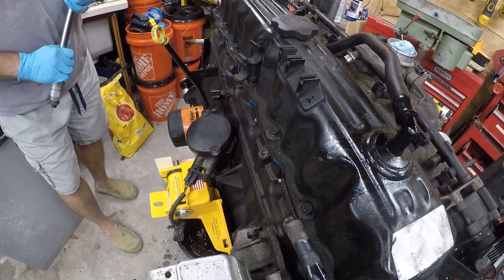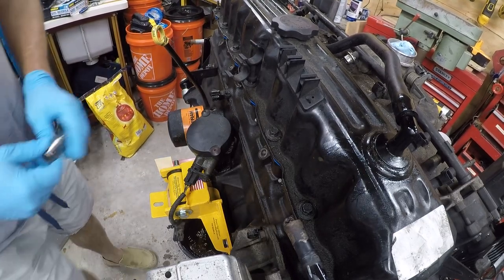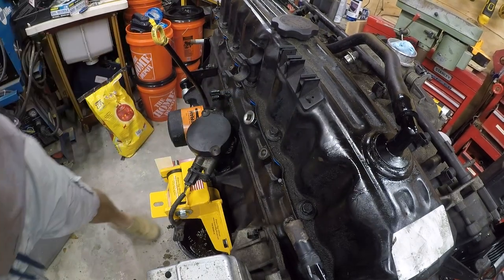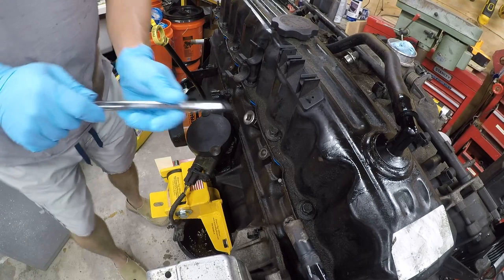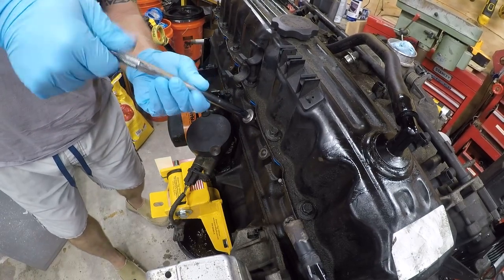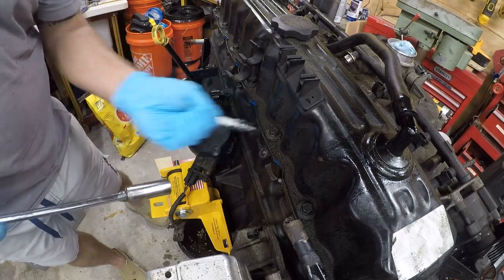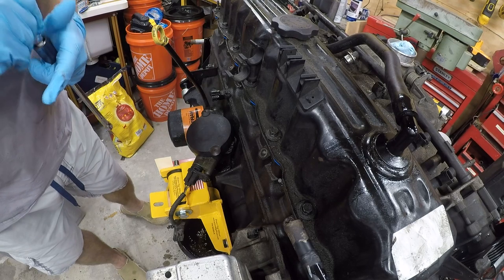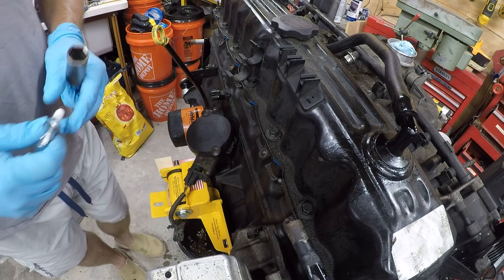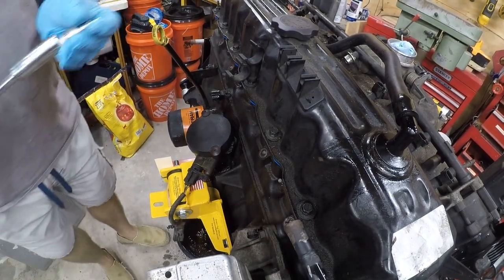That is not the right size socket. Let me take one of these out to figure out what size it actually is and I'll be back in a minute. These are five-eighths socket — that was the wrong size.